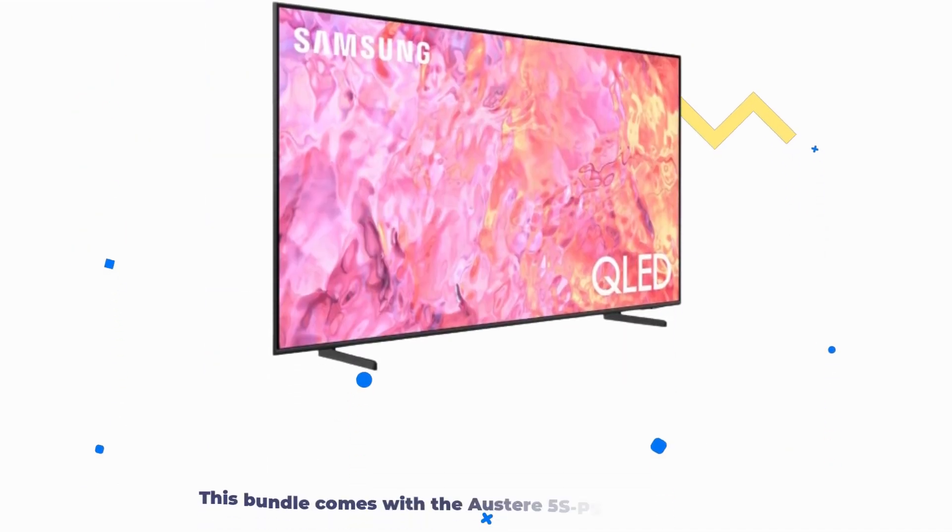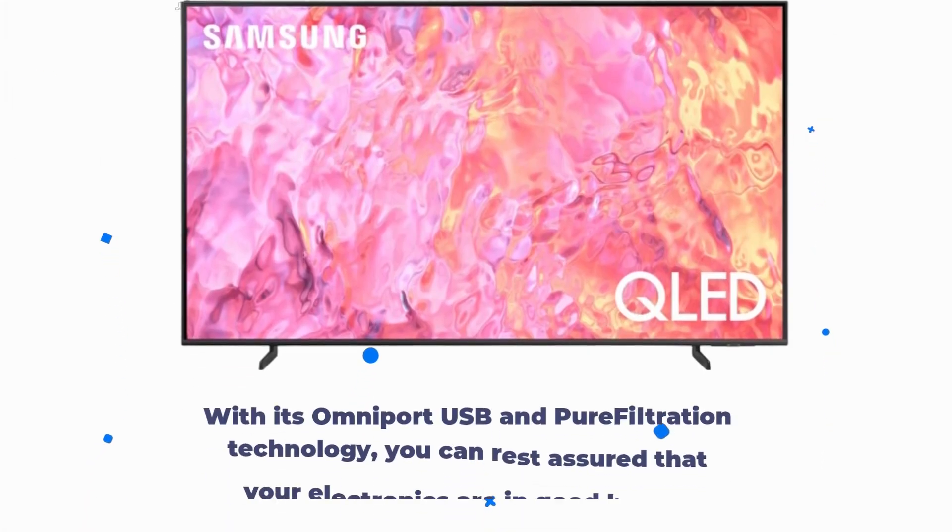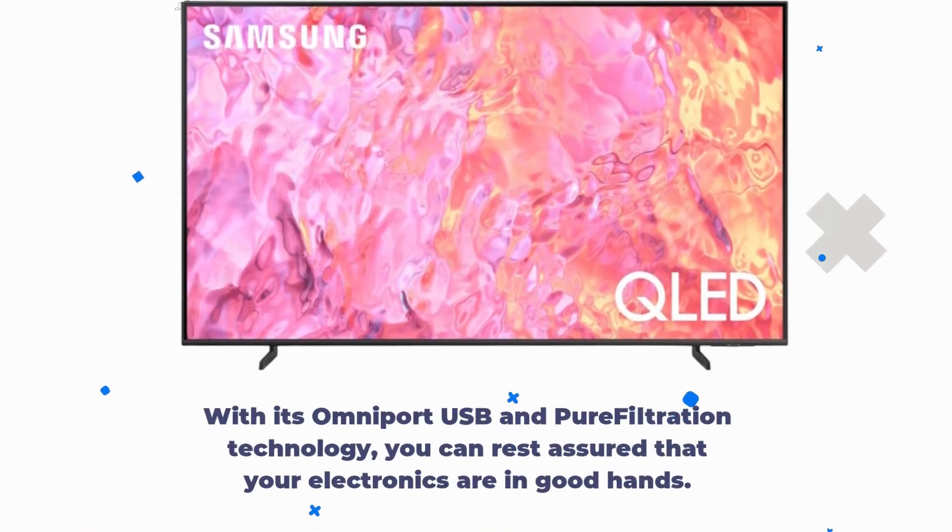But wait, there's more. This bundle comes with the Austere 5SPS6US16 outlet power, providing not only surge protection but also rapid charging capabilities for your devices. With its Omniport USB and pure filtration technology, you can rest assured that your electronics are in good hands.